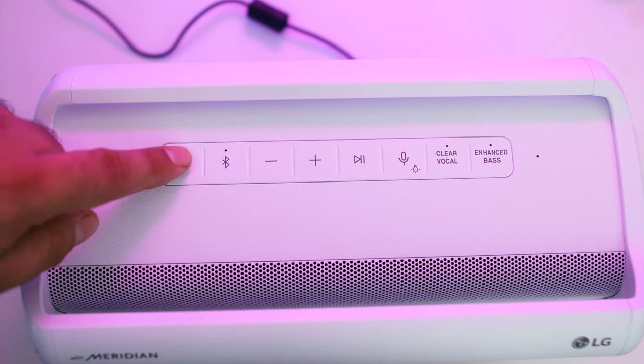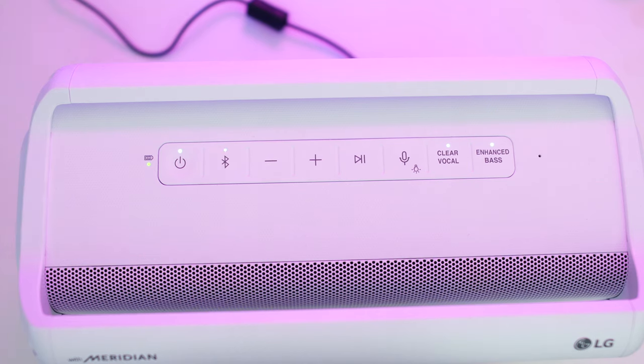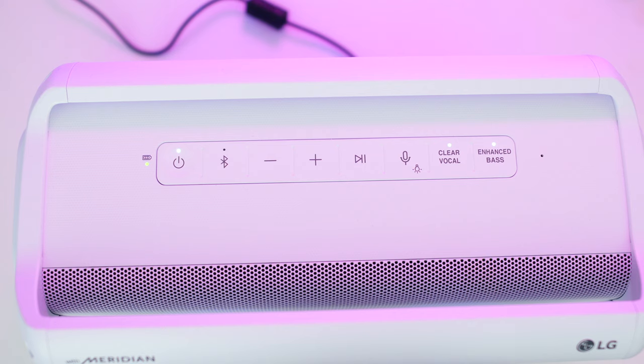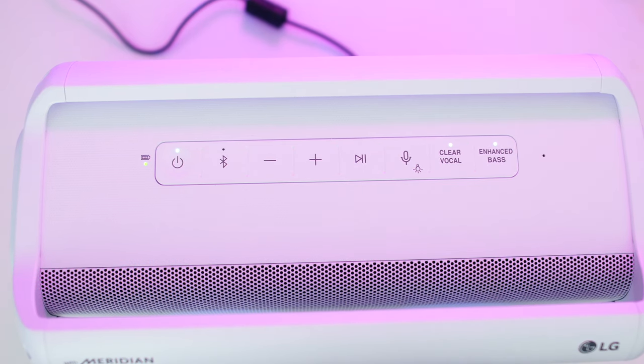Now on the top is where your control buttons are. You have power, Bluetooth, volume up, play/pause, voice command, and the light buttons as well. Plus you get a clear vocal and enhanced bass button, which we'll get into a little bit more later.